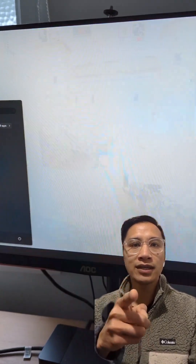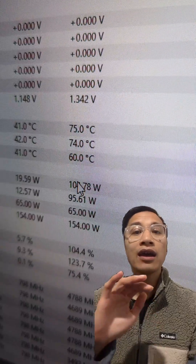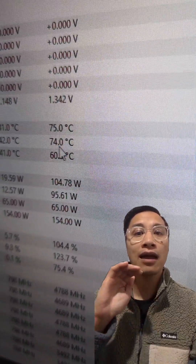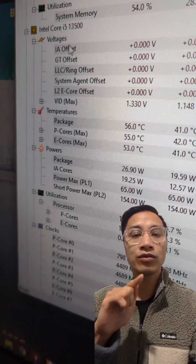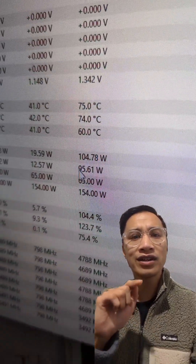If you have a Strix B660 ITX motherboard and a 13th-gen computer, here's how I got cool temps at 75 degrees Celsius, just over 100 watts, running at 4.78 GHz on an i5-13500.